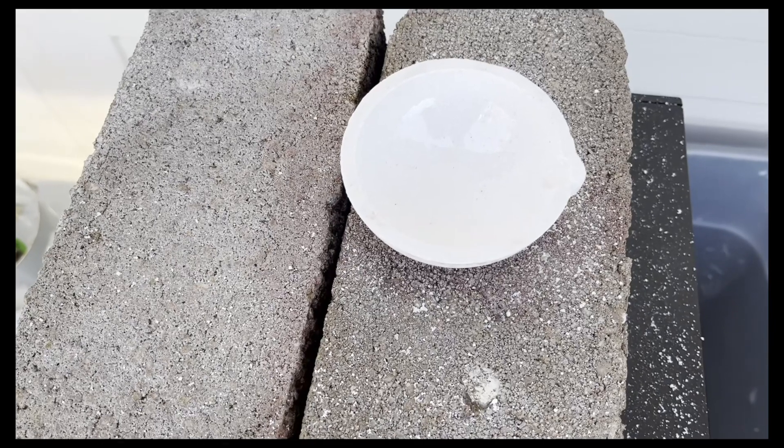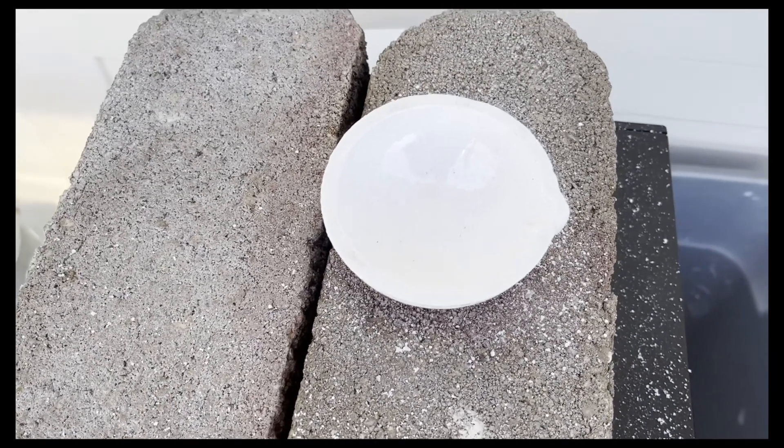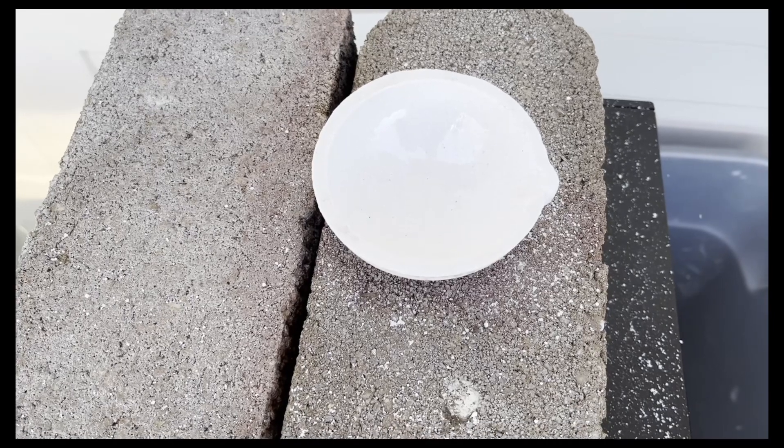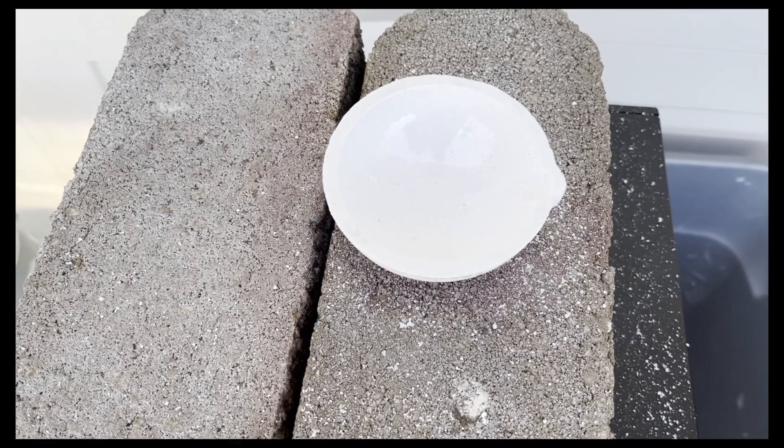Today is April 12th and I just made myself a new crucible — well, the crucible was already made, I just glazed it. So I'm going to go get some gold going right now.